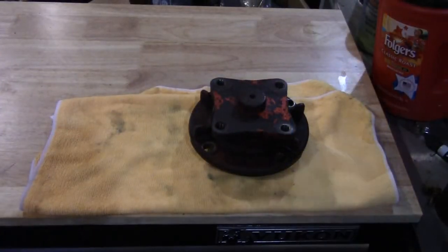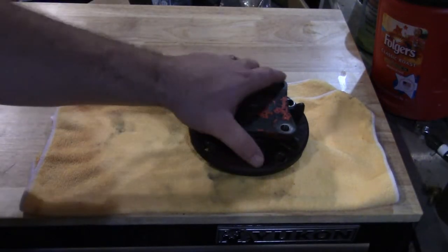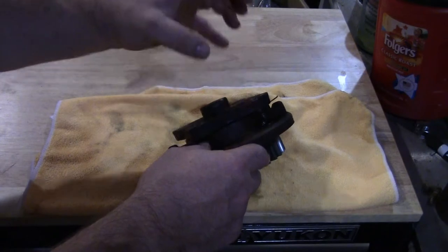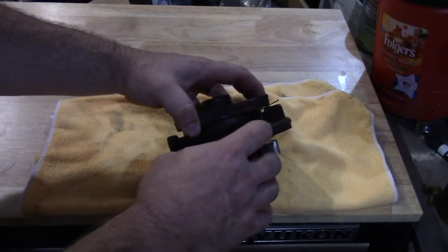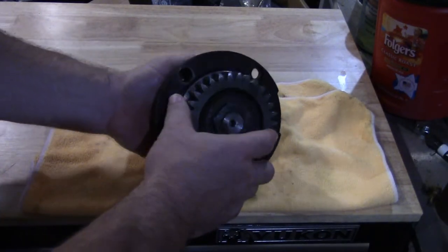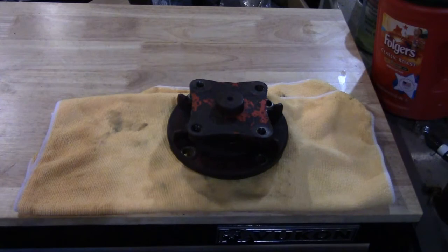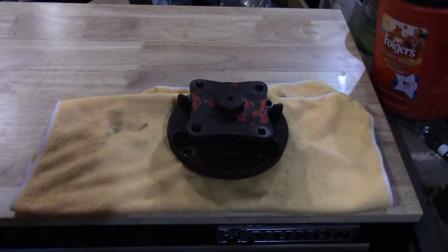Hey everybody, welcome back to the shop. Today we're working on the GMD 500 spindle. If you've watched my other video where I replaced that spindle, I told you I had ordered some bearings to replace the unsealed bearings I had put in these spindles. According to Kuhn, these are not serviceable, but you can take them apart — just take this nut off, press the shaft out. The shaft and top piece are one part, and the bearing is captured in this housing.